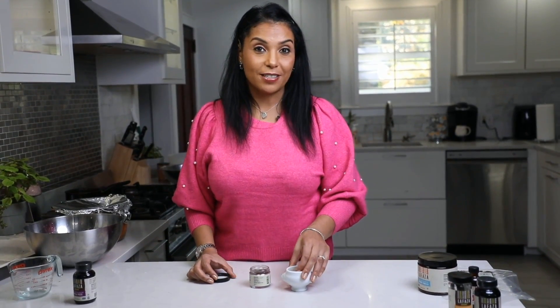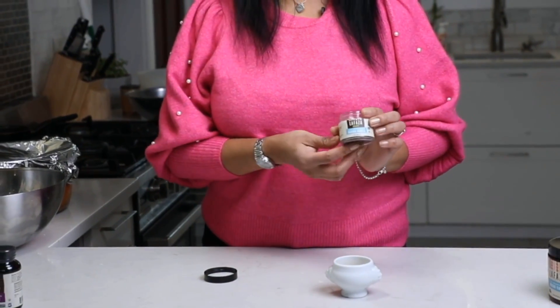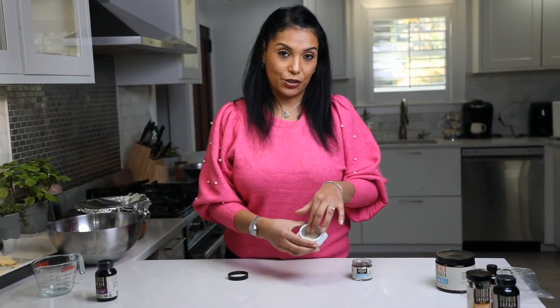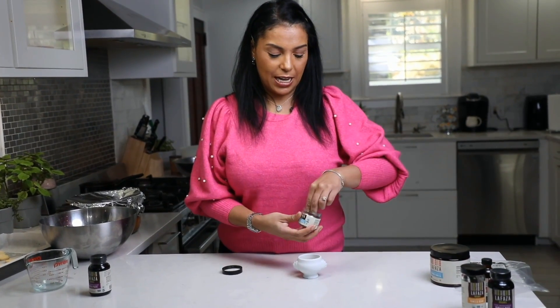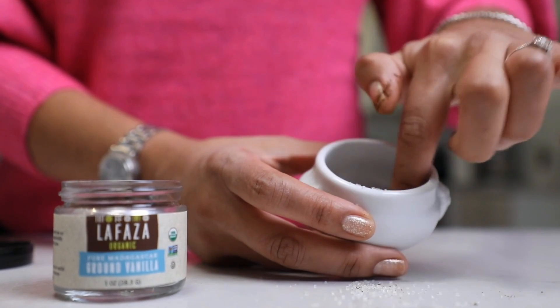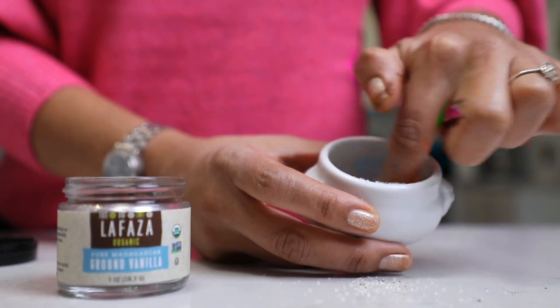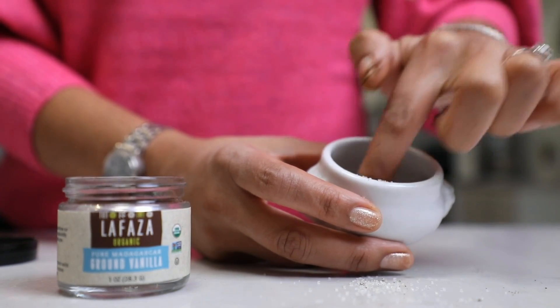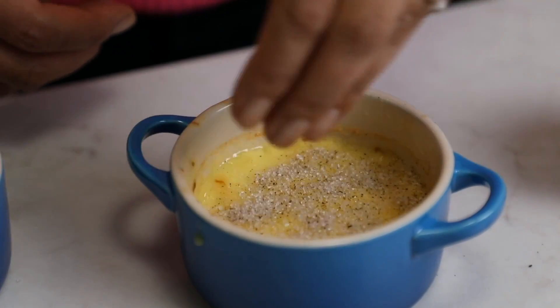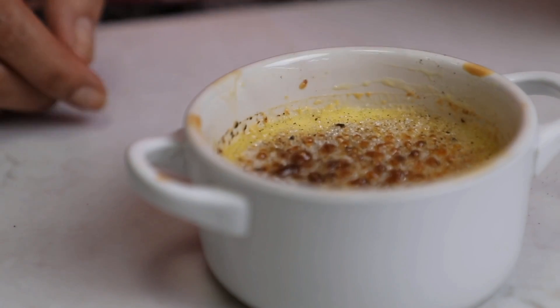I thought, why not make the sugar we put on top of the creme brulee a little vanilla-flavored too? So I'm taking the vanilla powder, adding two pinches of it to some sugar, and mixing it together — now you have infused vanilla sugar. The final step for the creme brulee is to sprinkle that vanilla infused sugar right on top of the ramekin and torch it until it is crispy.